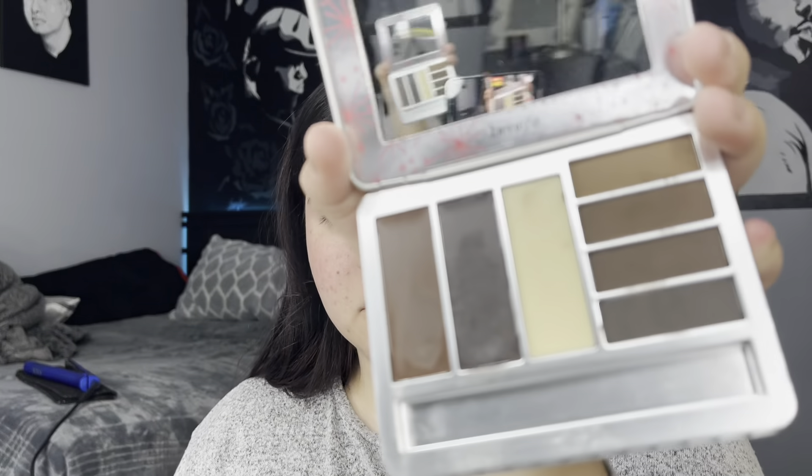Alright guys, for the brows I'm gonna go ahead and use the Benefit Brow Zings Pearl Palette — it looks like this. I literally use this palette most of the time now just because it's like a powder and it's easier. There are some gels on there too, but anyways I'm just gonna go ahead and apply some of that.